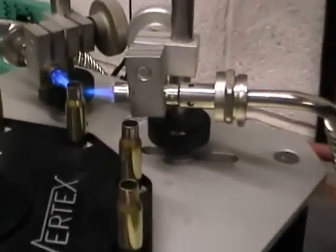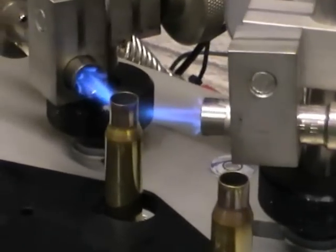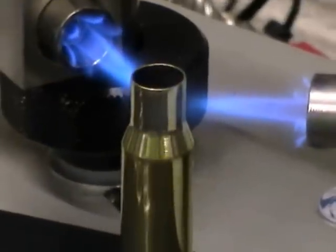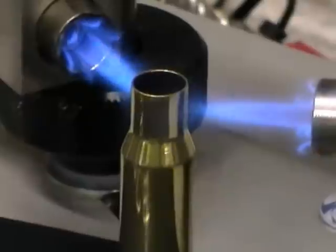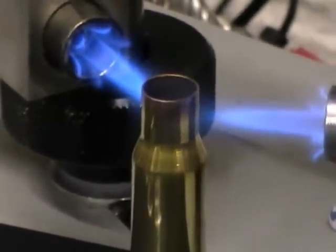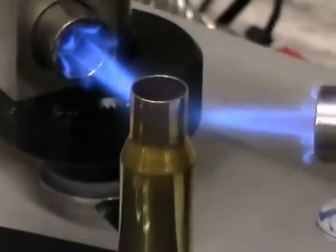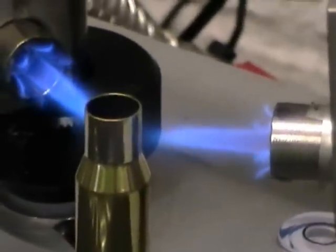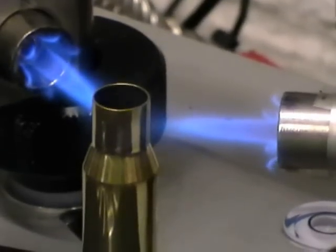And basically that's all there is to it. You can see the flames there directed straight onto the neck of the brass, each one heated up to perfection, which will mean all your neck tensions and bullet seating will be exactly the same, which will create a much more accurate round.